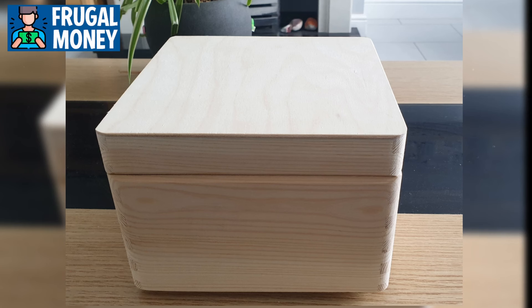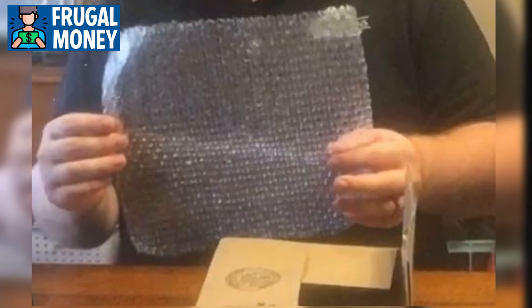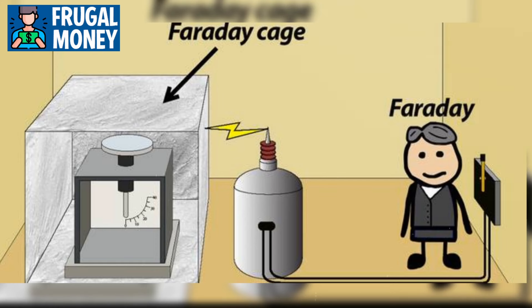To complete the Faraday cage, line the interior of the container with insulating materials such as cardboard or foam to prevent the enclosed devices from coming into direct contact with the metal surface. Then place the electronic items inside the cage, ensuring there is no direct contact between them and the container walls. It's worth noting that you should test the effectiveness of the cage before relying on it in an emergency — place a working electronic device inside and attempt to establish a connection from outside. If the device remains operational while inside the cage, it indicates the cage is effectively blocking electromagnetic radiation.